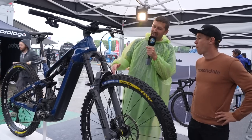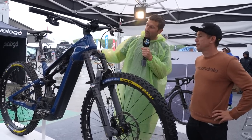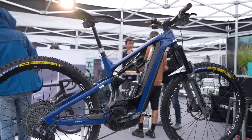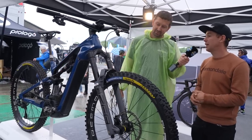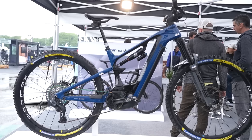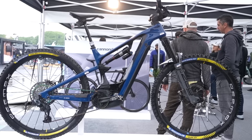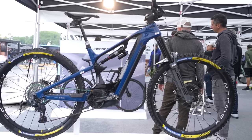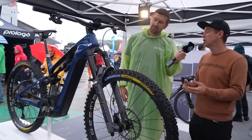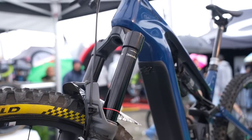You swapped the back wheel — traditionally this bike comes with a 27.5 at the back but you swapped to a 29-inch. What's the reasoning? I used to develop the bike with Cannondale, and we were developing both the LT and the Motera. I tried the same frame with different setups and at the end I liked 170mm in the front keeping the 29er, because that's what I ride most on my other bikes. So I decided to go with the 29er and 170mm travel.